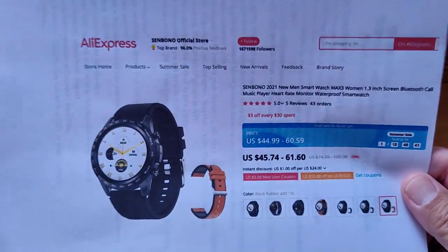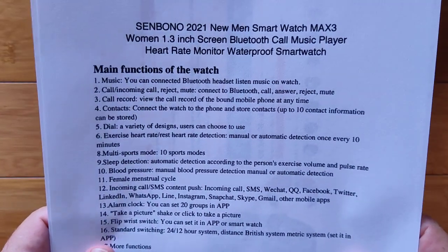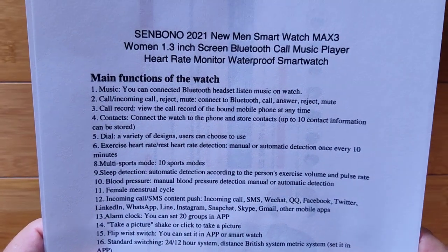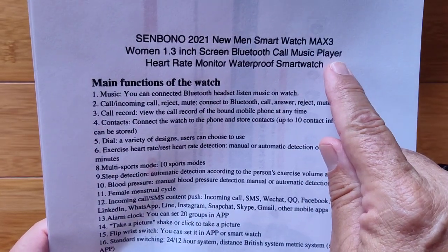Check the show notes — we'll see if we've got some special coupon links for you as well. You've got a 1.3-inch smartwatch with two really nice features: Bluetooth calling and an onboard music player.